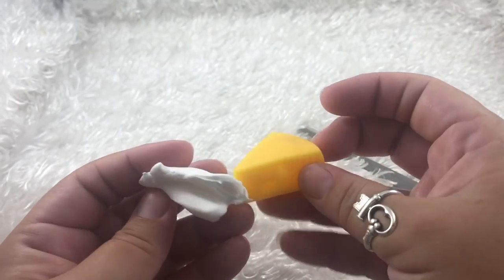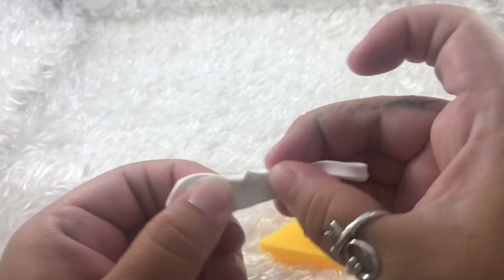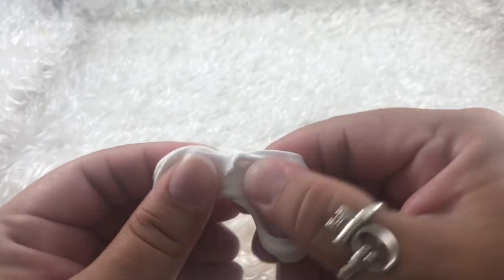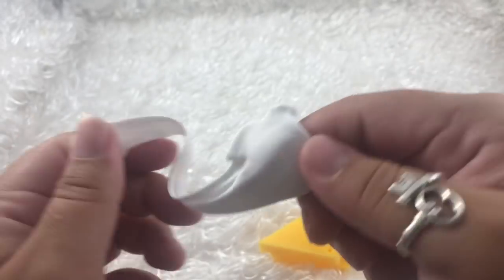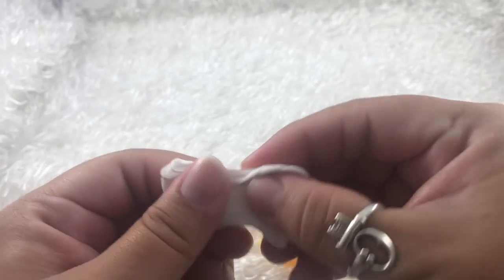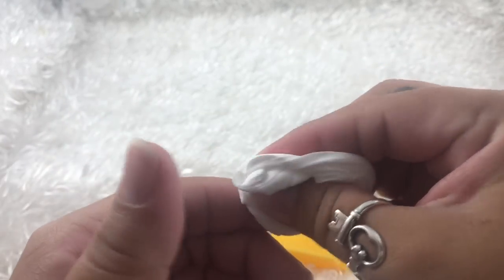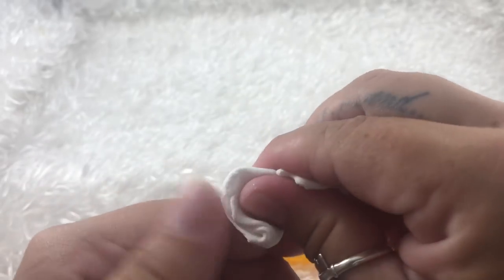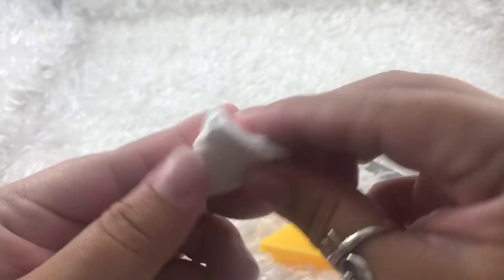That came off pretty smoothly. And inside here, I'm guessing this is like paper clay, but it feels a little bit more squishy.